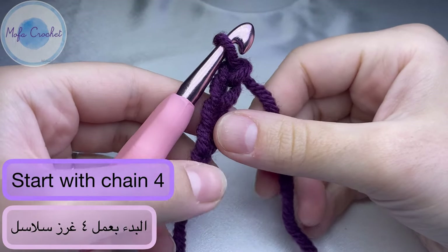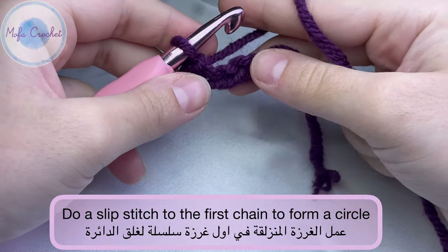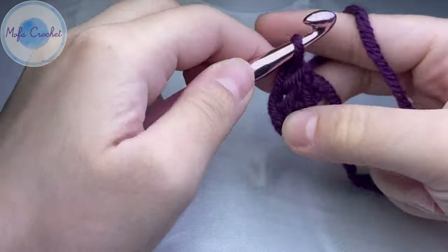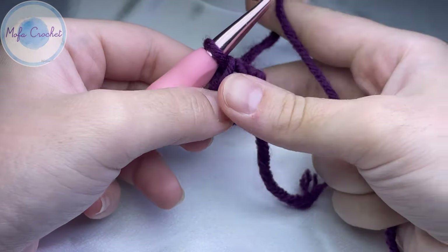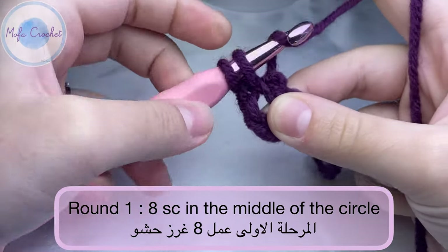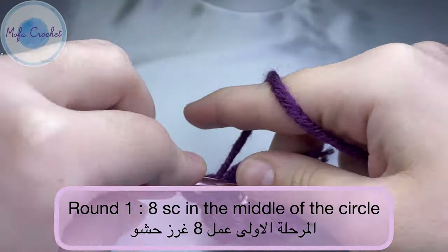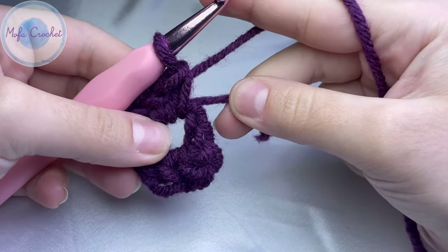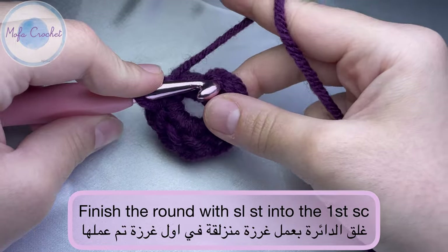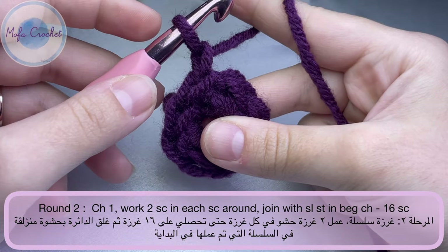To begin with the bag, I started with doing chain 4. Do your chain 4 and now I'm going to connect the chain 4 with a slip stitch into the first chain we did, to form a circle. Or you can do a magic circle. Now we will do 8 single crochet in the middle of the circle.